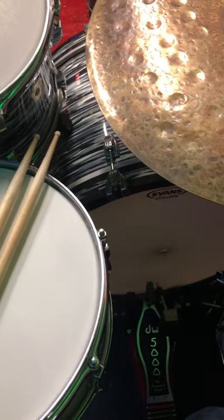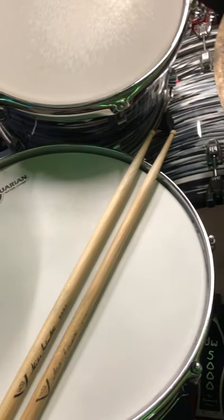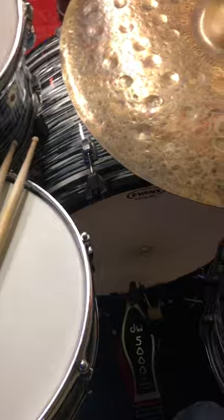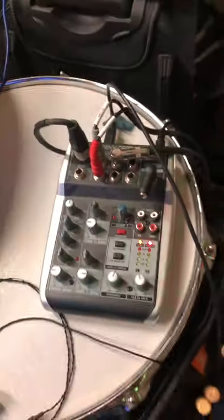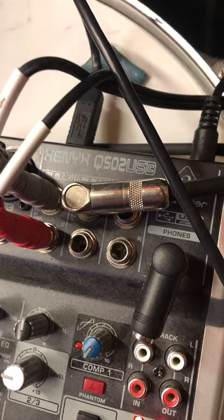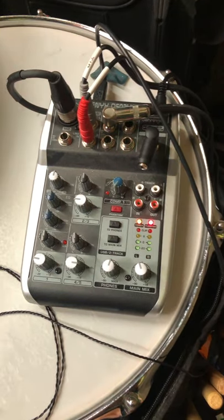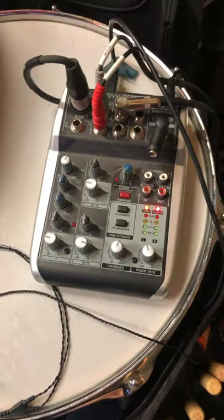Now I'm sitting down at my drum kit for option number two. The first option was the AT2020 — just one microphone source, plug and play. If you want to go to the next level of difficulty, I recommend getting this mixer right here. This is the Xenyx Q502 USB. This mixer costs maybe around 100 to 150 bucks. This mixer is really great, and here's a couple of reasons why.